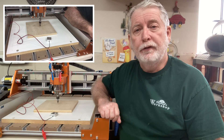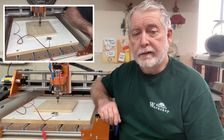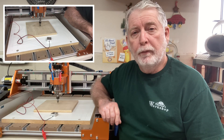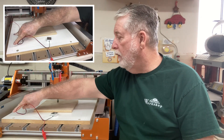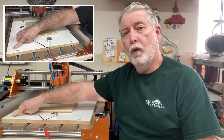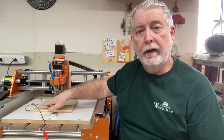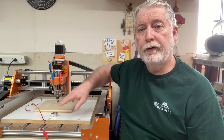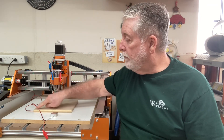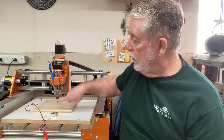When you first turn on the machine, it doesn't have any idea where it is. So typically, you'll go through the process of homing the machine, and what that will do is bring it all the way down to this front left-hand corner. From there, we need to be able to tell the machine where it is in relationship to the project. People will typically use the bottom left-hand corner or the center of the project to establish that starting point.